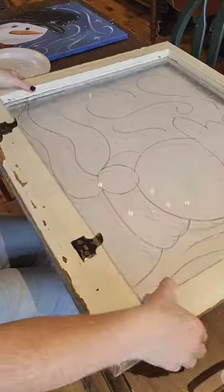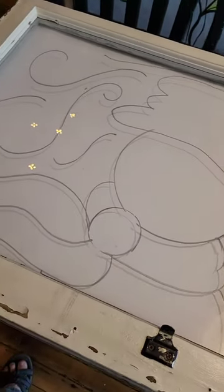Then I flip the window over and I paint on this side. So this will be the side that's showing, kind of like a coloring book.